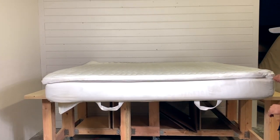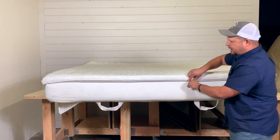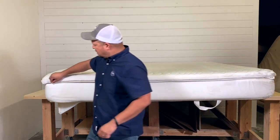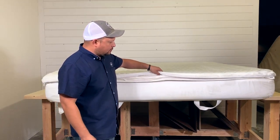One nice thing about this mattress is that it had a zipper in the pillow top part, which made it a lot easier to get in there. You can see what's inside, and if you need to change anything out, that's pretty cool.